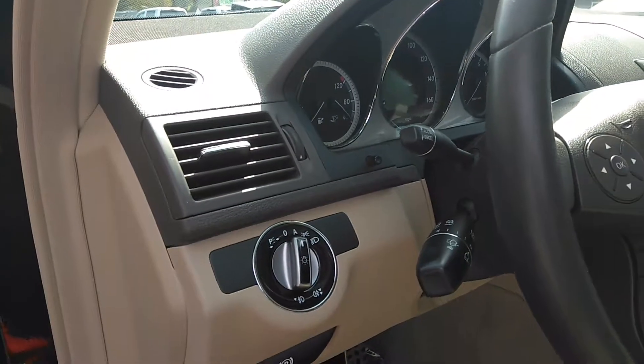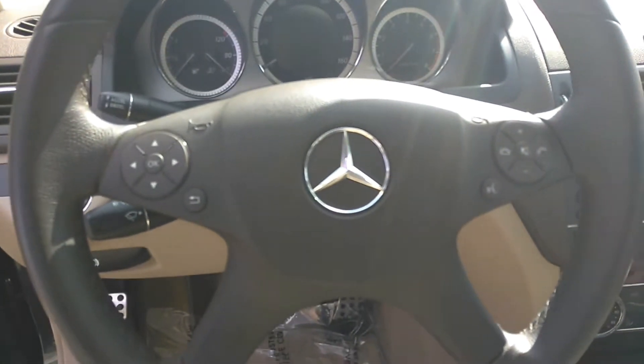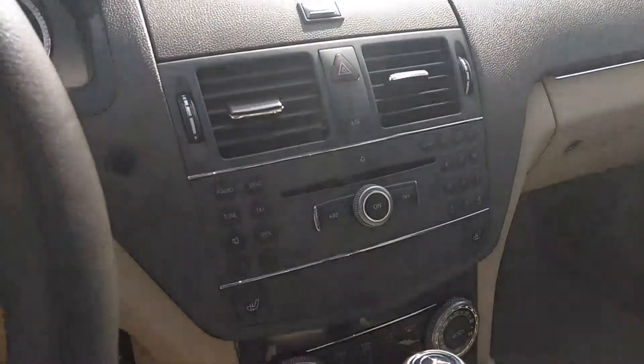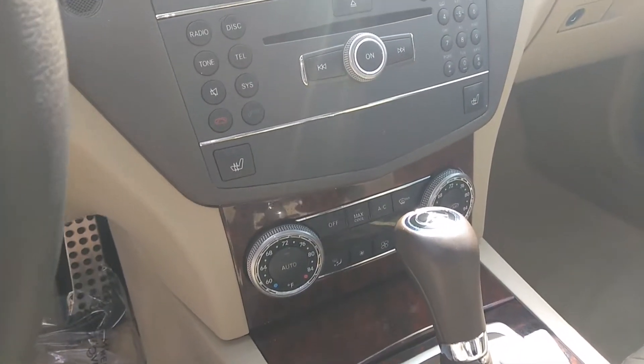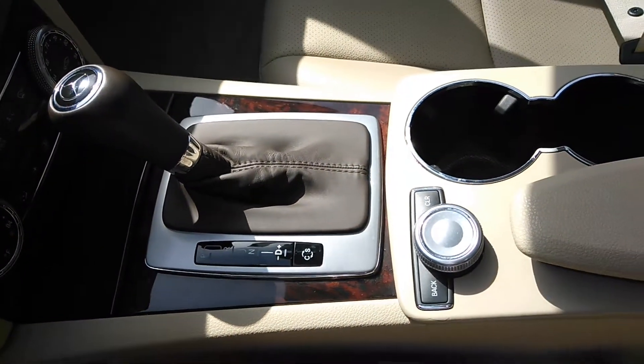Some features up front here — steering wheel controls. Media center, stock stereo. You can control the media center right there.